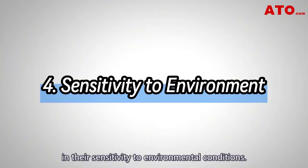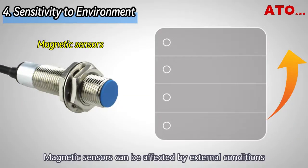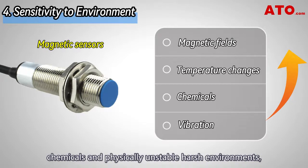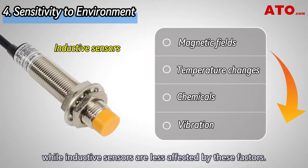These two types of sensors are also different in their sensitivity to environmental conditions. Magnetic sensors can be affected by external conditions such as other magnetic fields, severe temperature changes, chemicals, and physically unstable harsh environments, while inductive sensors are less affected by these factors.